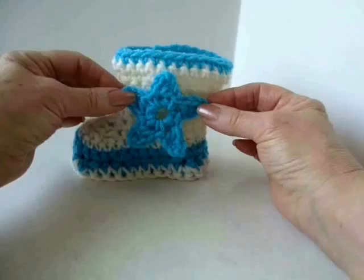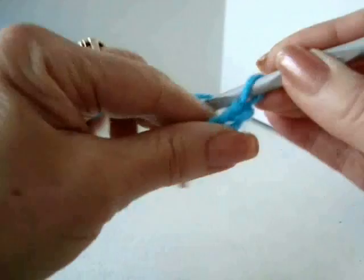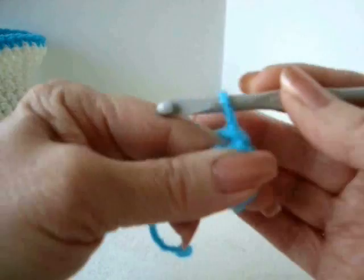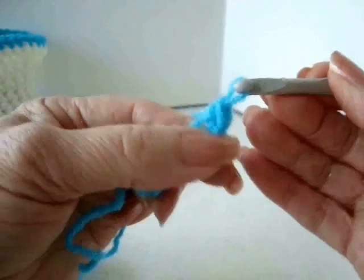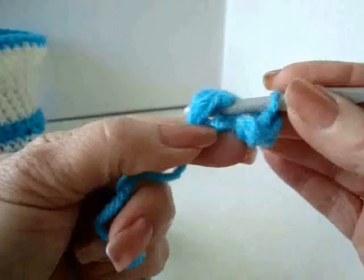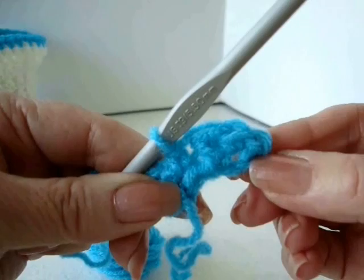Chain five, slip stitch to join and form a ring. Chain four. Single crochet in the third stitch from the hook. Double crochet in the next stitch. Single crochet in the ring. You have made one point of the star. You're going to repeat that to make four more points.